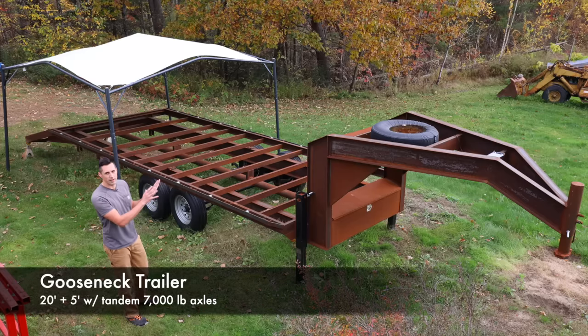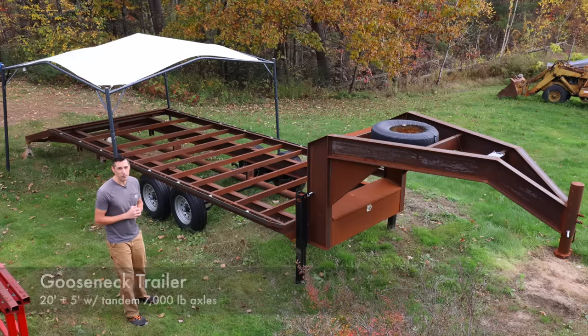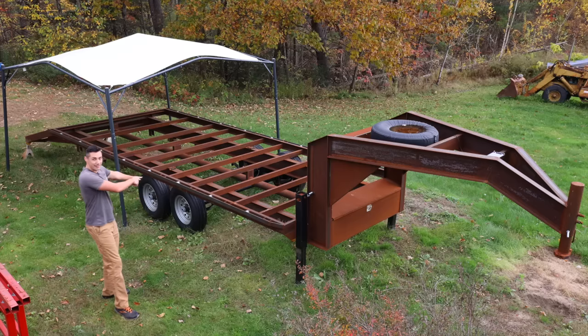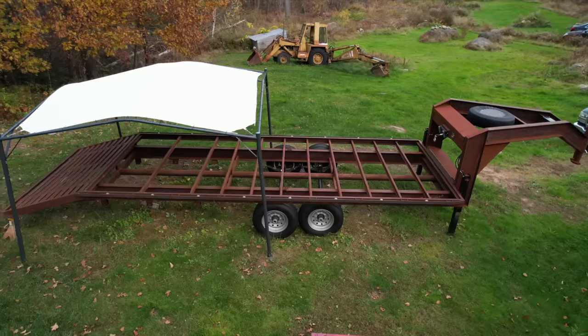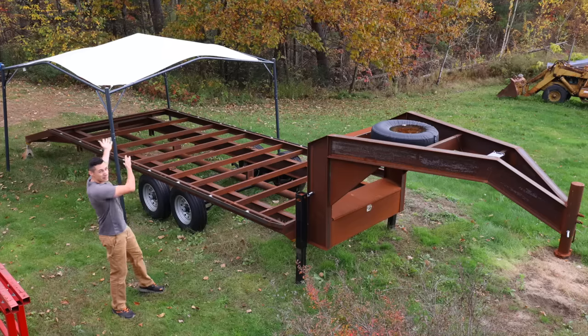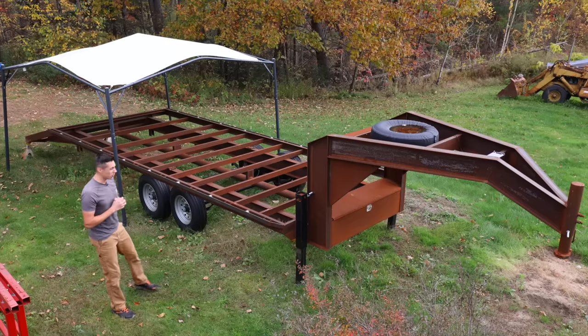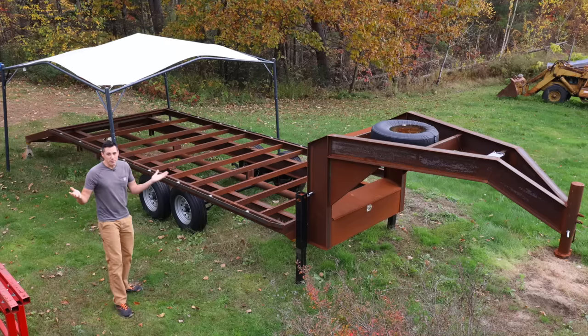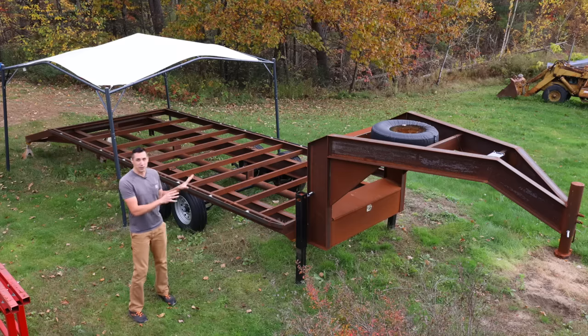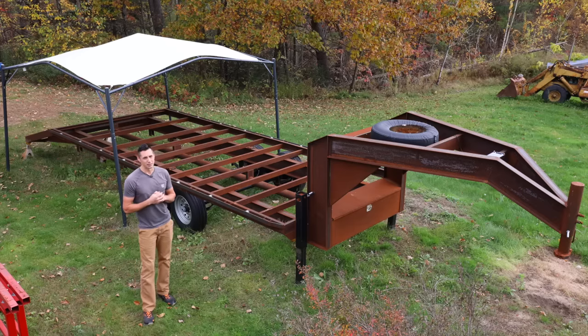The gooseneck trailer — I probably get more questions about this than any other project. I promise I have been working on it. I disconnected the axles and moved them out of the way so I could work back there. I was working on it in the middle of summer when it was stupidly hot, so I bought a canopy for some shade. Then something came up and I honestly don't remember what it was, but I'm going to get back to it. I'll try to get to it before the end of the year, though I do have some other more pressing projects.